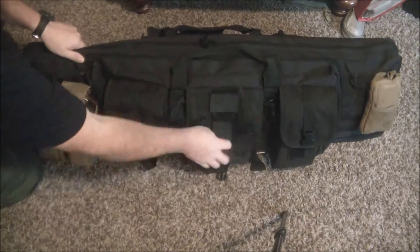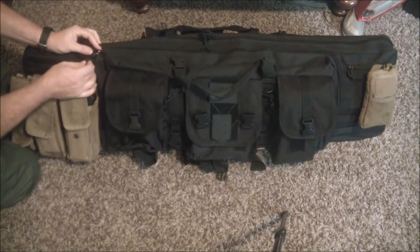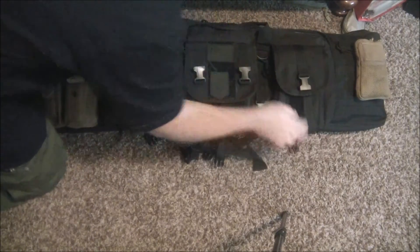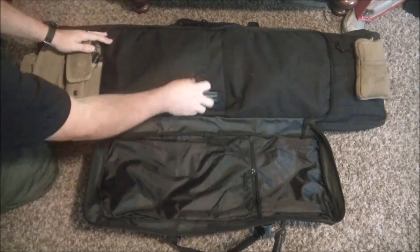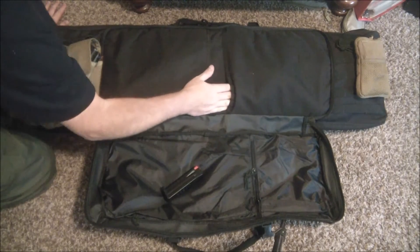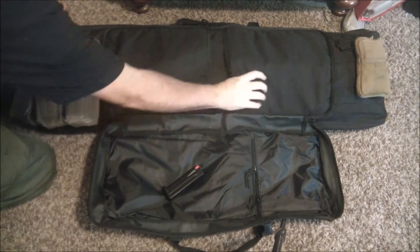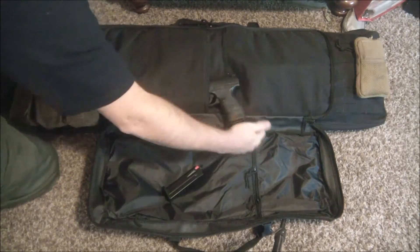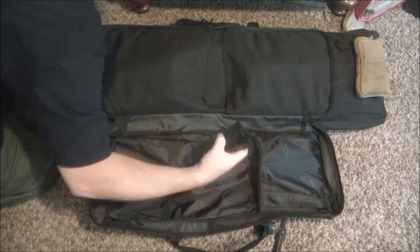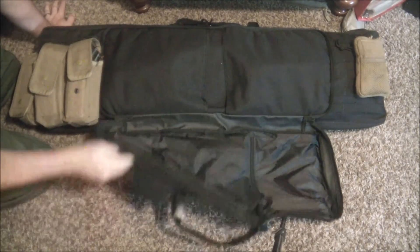Now on the inside, there's a little pouch here, and what's cool is these zippers come together and have a locking ring so you can actually lock it. This is the pistol compartment, and it zips all the way down. I've got two areas for pistols with a nice strong Velcro hook and loop. I've got my Beretta M9 and my Walther PBQ stored in here. There's also a pouch with Walther mags and other pistol mags — plenty of places to store magazines.